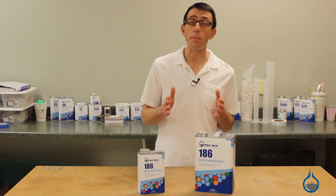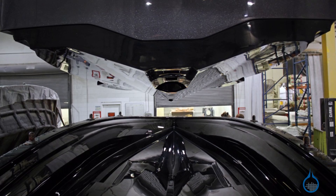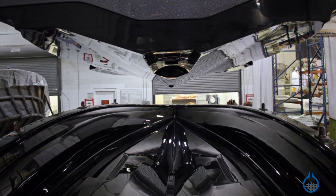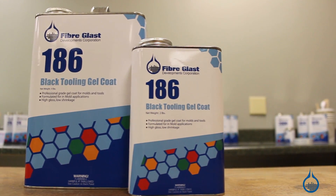When making molds, you want a perfect surface, durability, and a long life. It's extremely important to use a high quality tooling gel coat to end up with a high quality mold. Our tooling gel coats stand up to the most demanding applications.